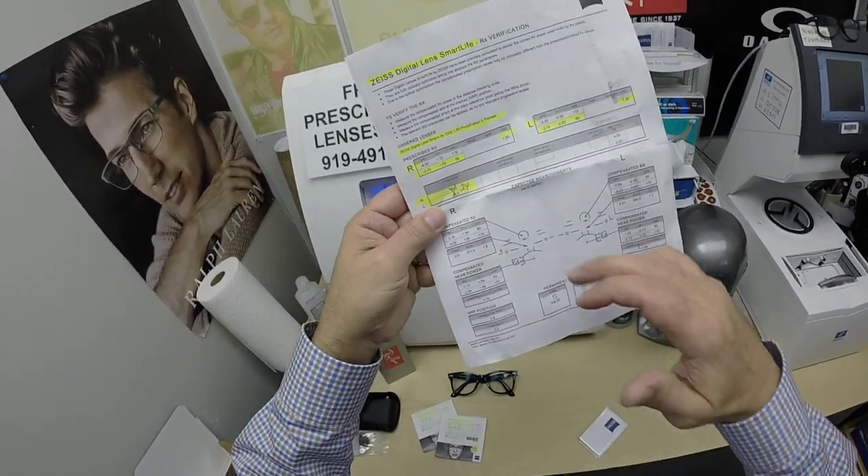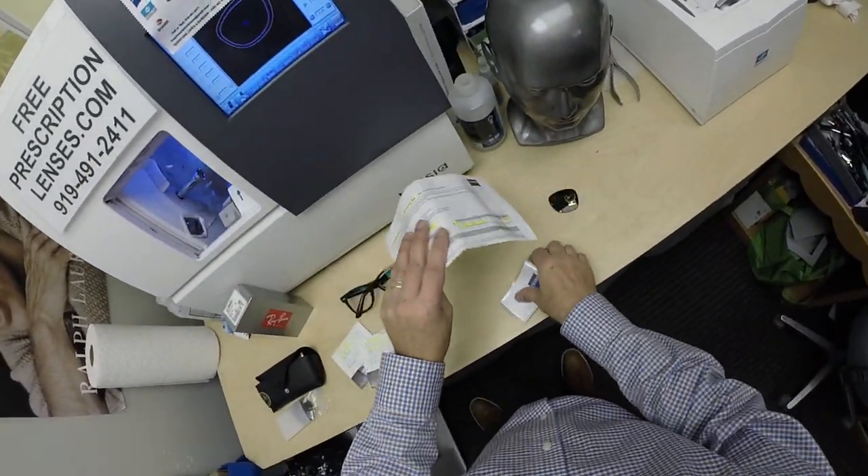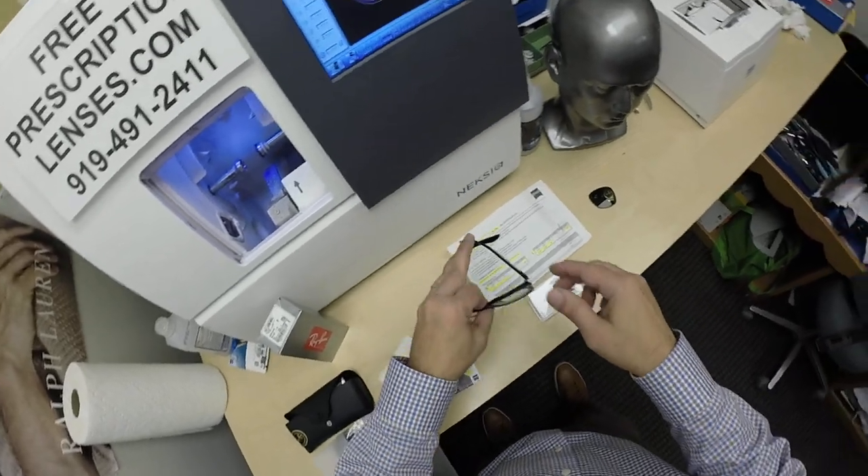That's why that one's crossed out, but it has all the notifications, the laser engravings, and where to find everything. Of course, you're going to get the Zeiss cleaning cloth — but this is what it looks like.